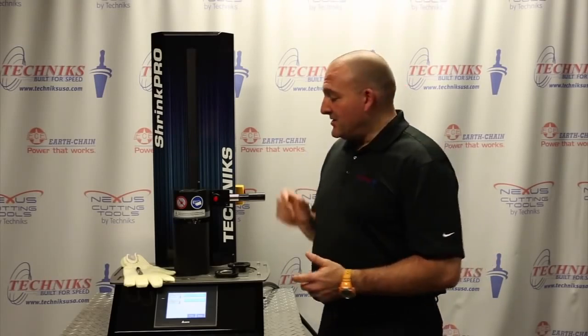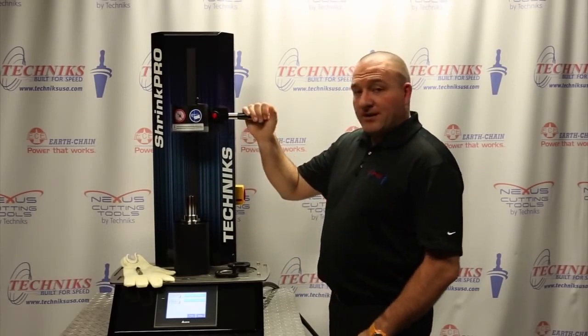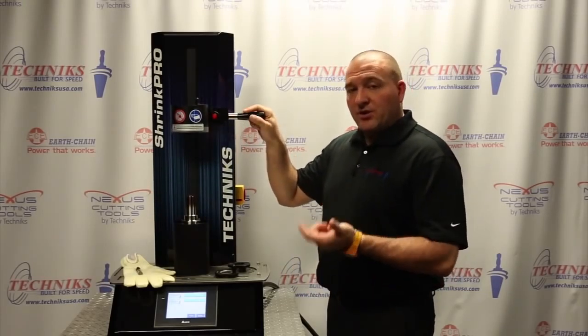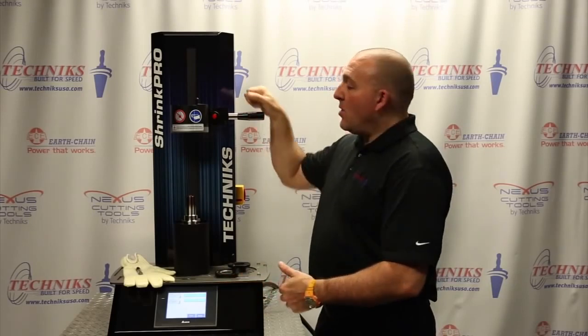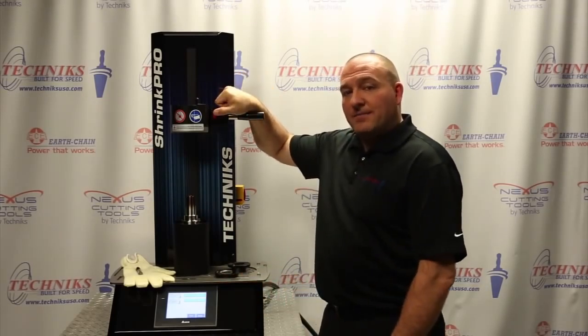What we're going to do today is do a sample half-inch Cat 40 holder with a half-inch shank. We're going to go through a very quick selection of the shank size and heating time, and again it should take us anywhere from three to six seconds. What we have here is the adjustable handle on the machine. There are two ways that we heat — you can set the machine to do it automatically, or you can use your finger to control the amount of time.